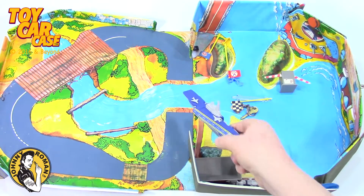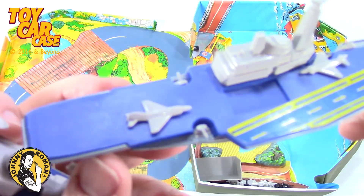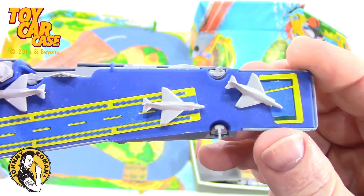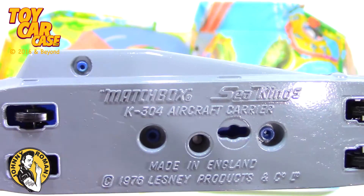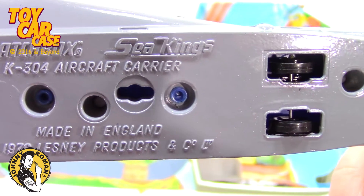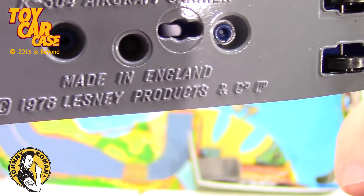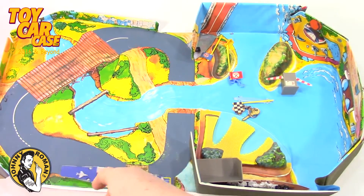Look at these big ships. Holy smokes. These kind of went along with the set — it's got airplanes on it and everything. Look at that. Matchbox Sea Kings, the K304 aircraft carrier, made in England, 1976. That goes with this set. So cool.